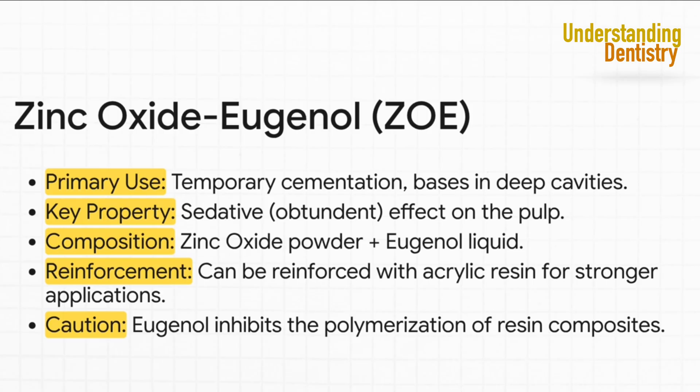But this is a huge but — the eugenol in ZOE will stop resin composites from curing properly. Eugenol is what we call a free radical scavenger, which means it stops the very chemical reaction that makes resin get hard. So never, ever place a composite filling directly on top of a ZOE base.